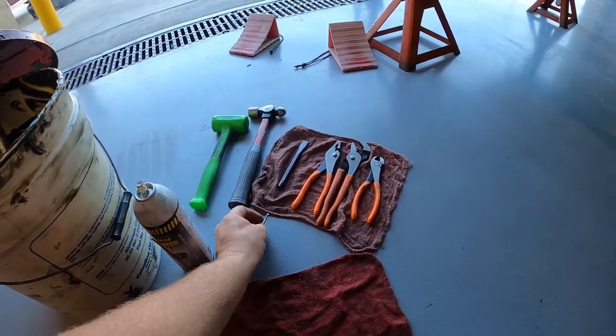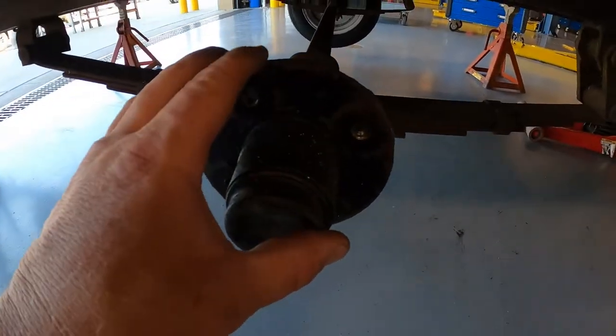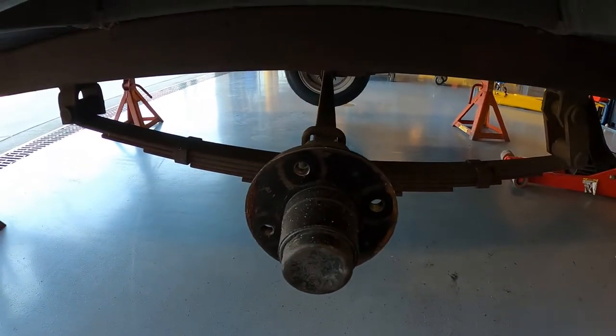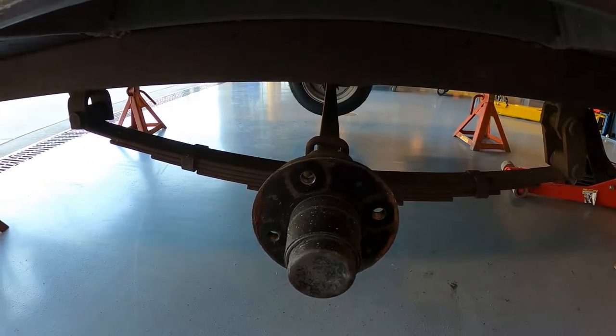That's really all you need, as long as the bearings inside our hub are okay. It spins freely and we really haven't had any issues, so this is just going to be a maintenance thing - it shouldn't be that big of a deal.